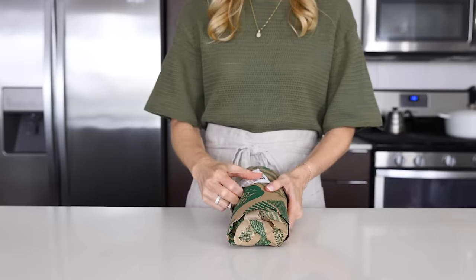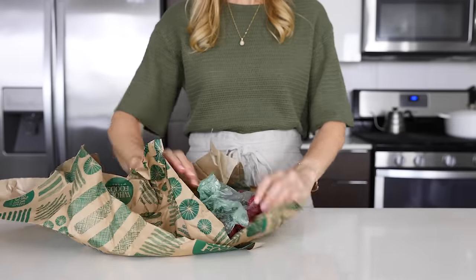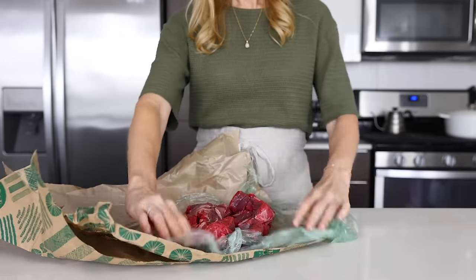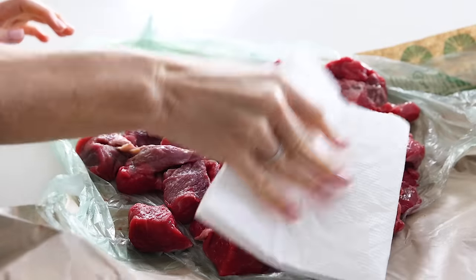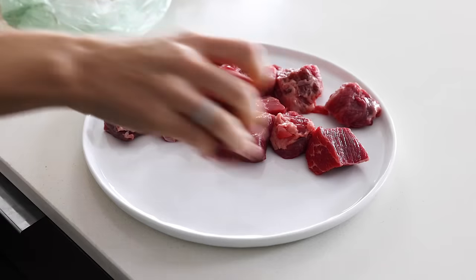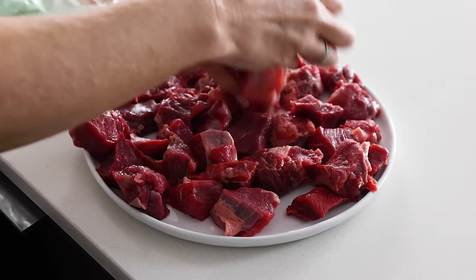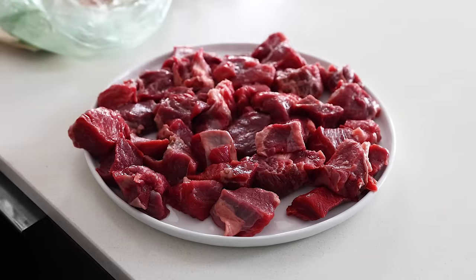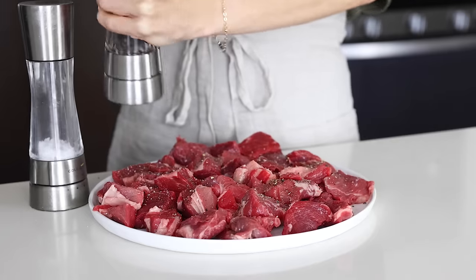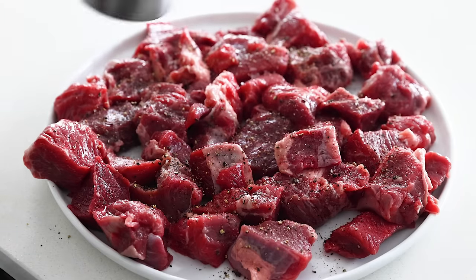Now let's talk about the meat for this stew. You'll need two pounds of beef stew meat, and you've got a couple of options when it comes to buying it. You can buy stew meat from your meat department that the butcher has already chopped into cubes for you, which is what I typically do, or you can buy a slab of chuck roast and slice it into cubes yourself. The latter may seem a bit more tedious, but you can then pick and choose the meat that's marbled to your liking. Pat the beef chunks dry with a paper towel and then transfer them to a plate to season. Season all sides of the meat with salt and freshly ground black pepper — about one and a half teaspoons of salt and half a teaspoon of pepper, though you can always season to your liking. And with that, everything is now prepped.